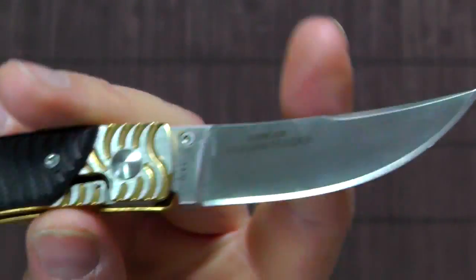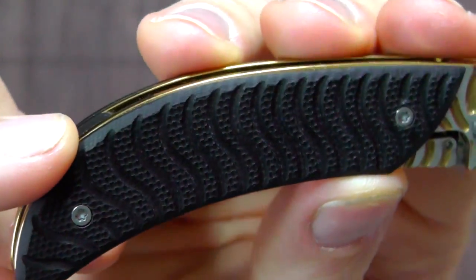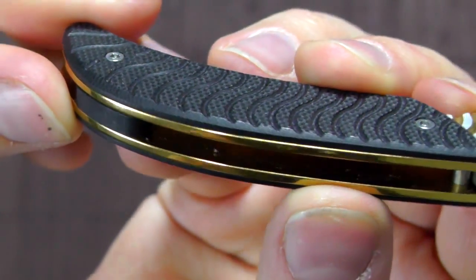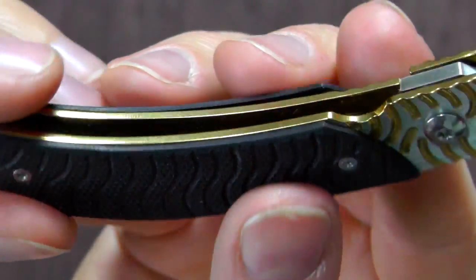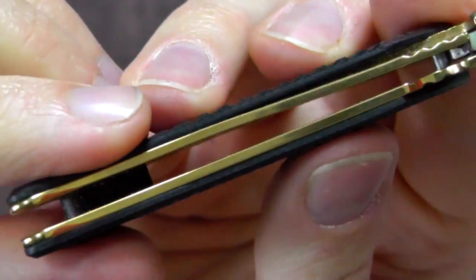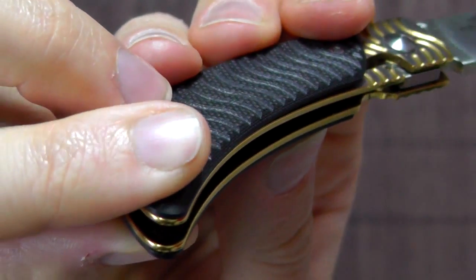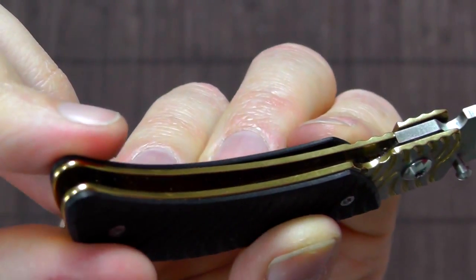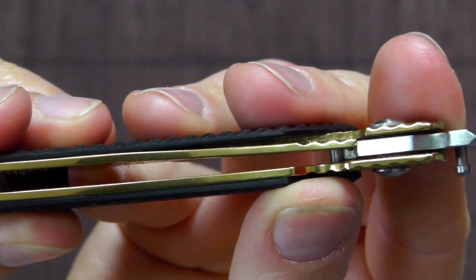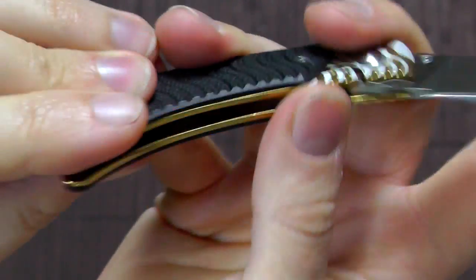I'll comment more on that, but let's take a look at the handle first. It's G10 handle scales, which is very nice to see on a fairly inexpensive knife. The liner is 420J2 and it appears to be anodized, which gives it this nice golden finish. Looks really neat. It's a frame lock, which is good for such a small knife — gives it a little bit of extra strength.